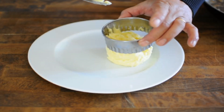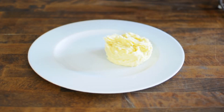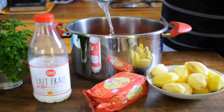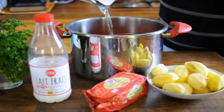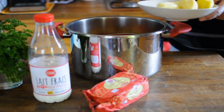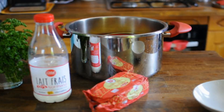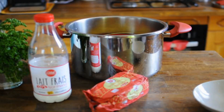Now I'm going to add about a shape of fish. I'm going to add a little bit of fish with the rice. I'm going to add the fish. I'm going to add a little bit of fish.